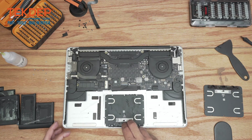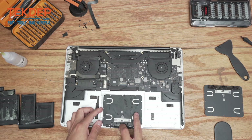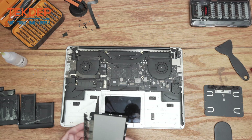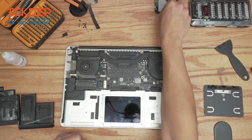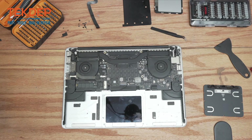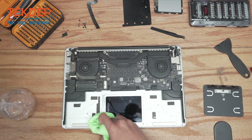Now we can go ahead and pull the trackpad out. So that's our old trackpad and daughter board — we're going to set that aside and prep this to install the new one. We're going to clean the area around the trackpad so that when we seat the new one it is flat and there's nothing underneath it.